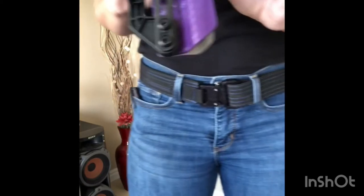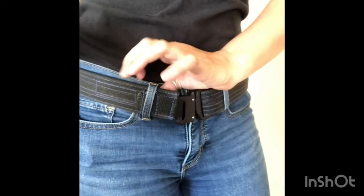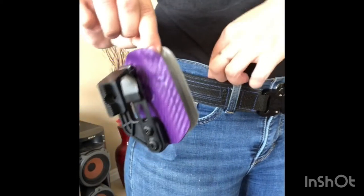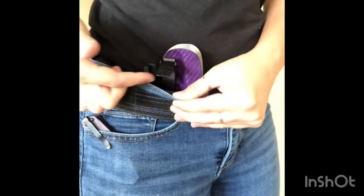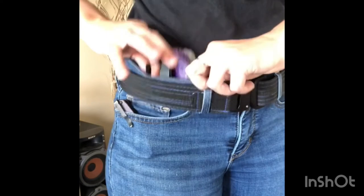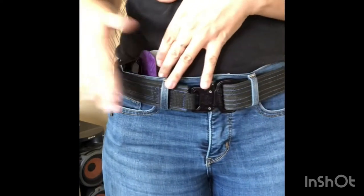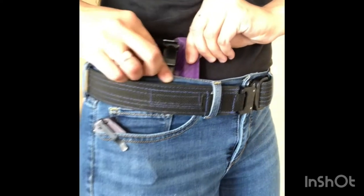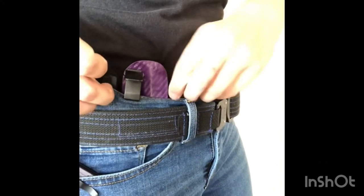I like to holster first — I like to put my holster inside the waistband first and then apply my firearm. Here is the minimalist. Notice that this belt is a little loose, but what I like to do personally is just drop it inside the waistline, then make sure it's in a spot that I like and feel comfortable holstering. I'll put it more to the right side of my person, and then from there you feed your pant line underneath that Ulticlip.